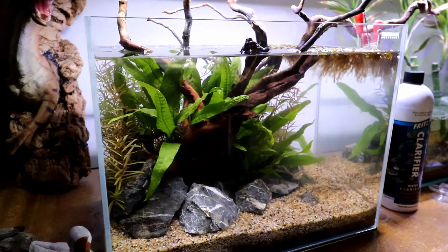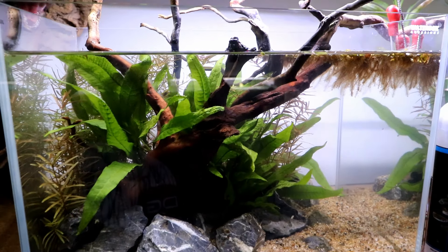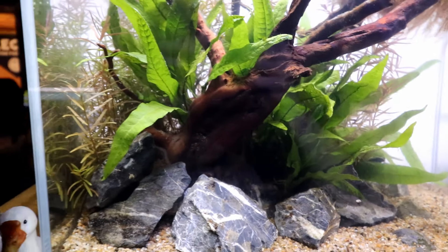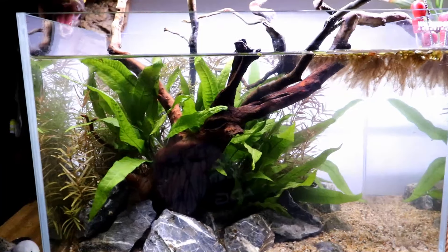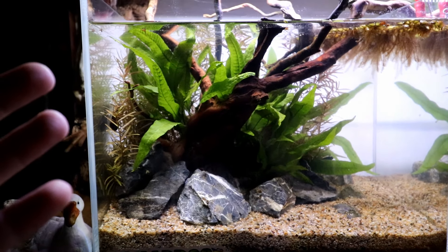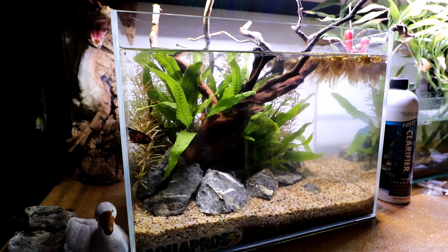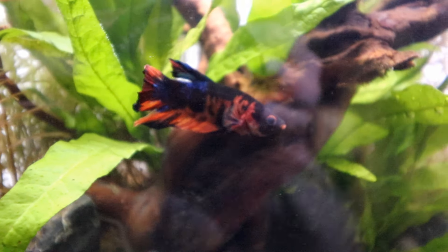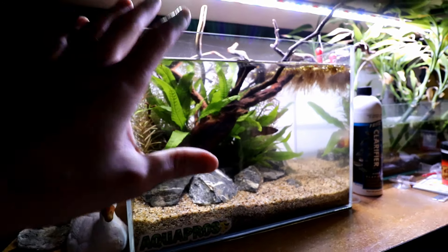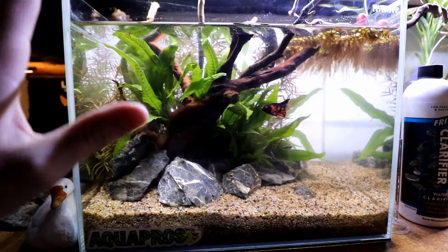It is now two days later and the tank is doing good. You're not going to have problems in a two-day time period, but you will have things show up within the first week. Our fish is doing pretty good - I think he likes his home a lot better than what it looked before. I really could not show you what this thing looked like before we did this rescape, but trust me our fish is a lot happier now.